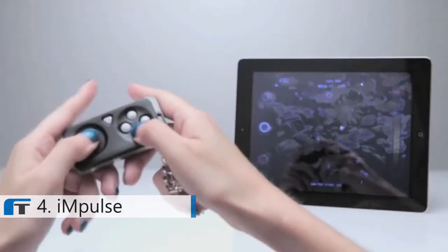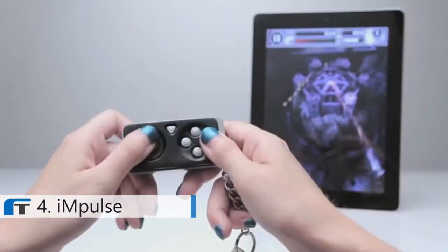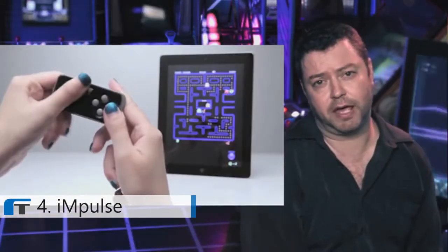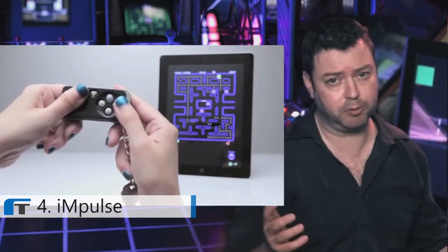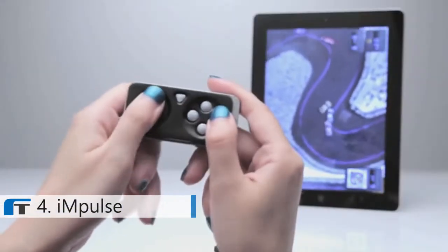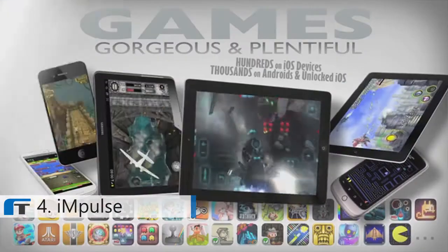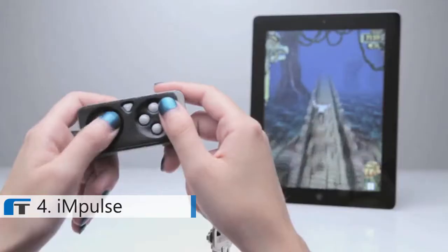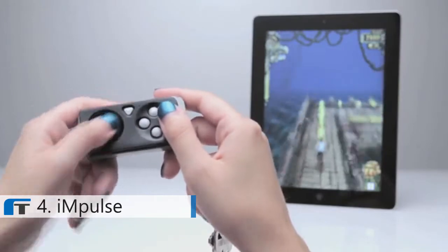We conceived, designed, and built the world's smallest wireless Bluetooth controller for smartphones and mobile devices. The Impulse supports hundreds of games right out of the box — no jailbreaking required. If you're a core gamer, you probably have thousands of legacy titles, emulators, and all that great stuff just crying out for some controller love. The Impulse supports them.